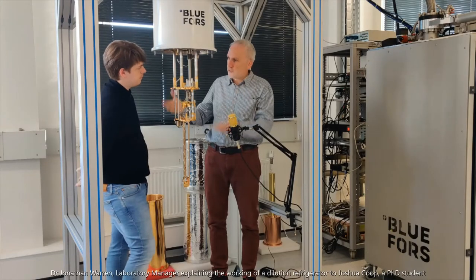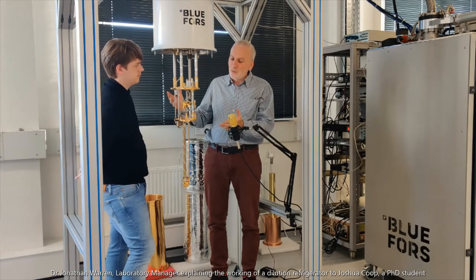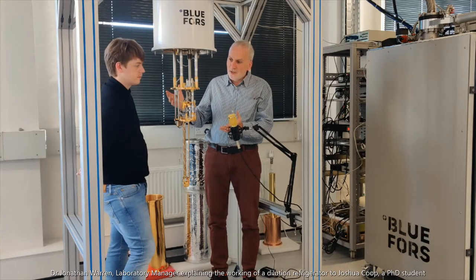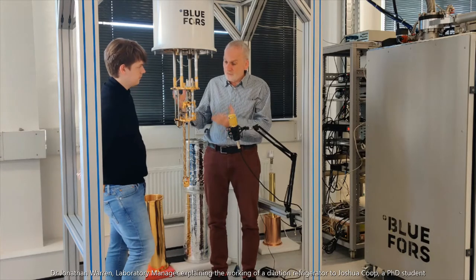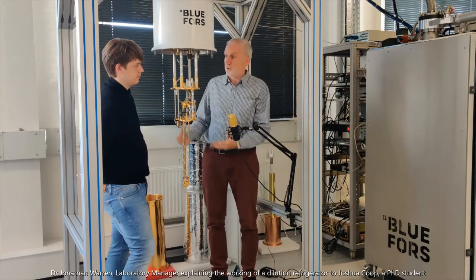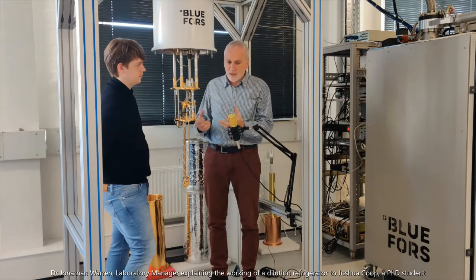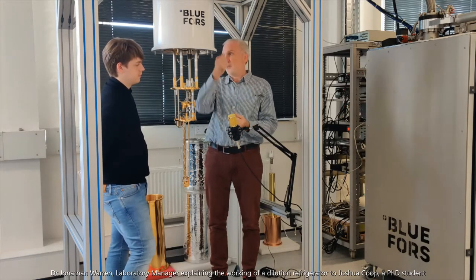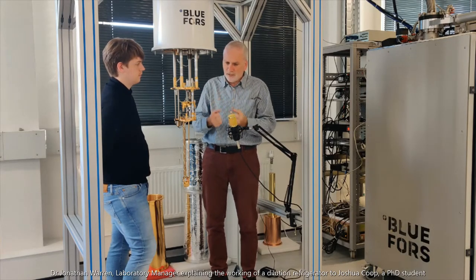This is our dilution refrigerator. It's the coldest place in the UCL Engineering Department. It works in many ways like your domestic refrigerator at home, but because we have to get very, very cold, we need to use some very unusual cooling techniques. Your fridge at home works by taking a liquid coolant, evaporating it, so that every time you evaporate a little bit of liquid, it takes in some heat and cools down the refrigerator.